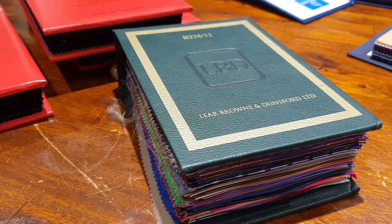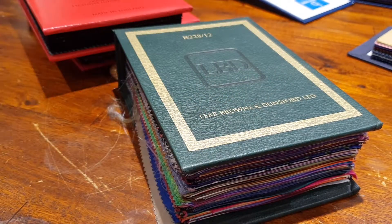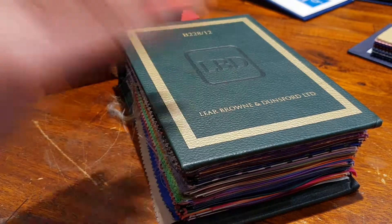Very important component of any suit, even when you do it unlined, for details and small finishes. One of the most spectacular lining books in the world. It's a Visual Lab video. This one from L.O.B.D. — Lear Brown and Dunsford. We have several brands like Boom, Harrison's, and Smith Woodens. We'll get back to that. Let's browse through this book.